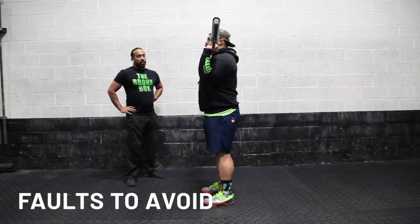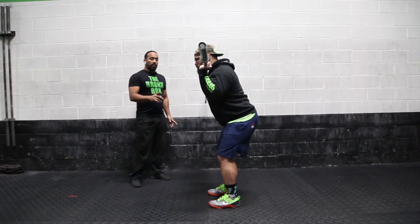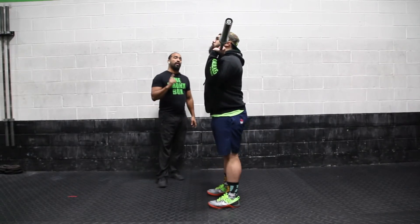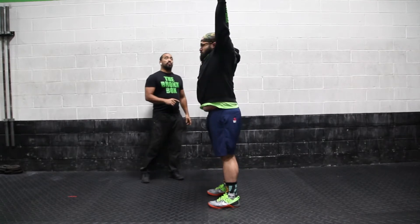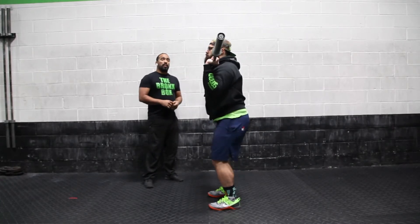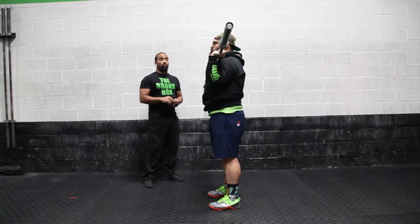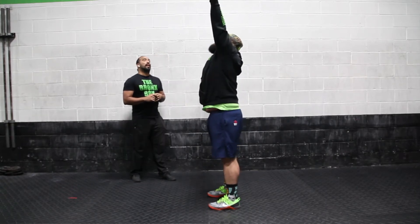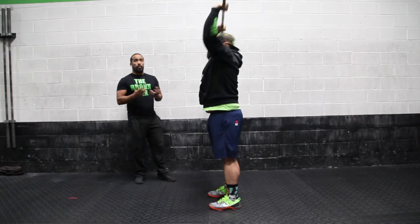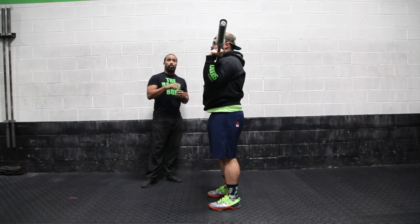For the push press, you sometimes see a forward chest during the dip — that's not what you want to do. You want to keep the chest straight up, just bend the knees and drive straight up into the ceiling. Another fault we see is the arms not extending fully to the top, or the head not going through all the way. Always make sure the head is pushing through the bar aggressively. If you push the barbell all the way up, the head will naturally clear to the arms.